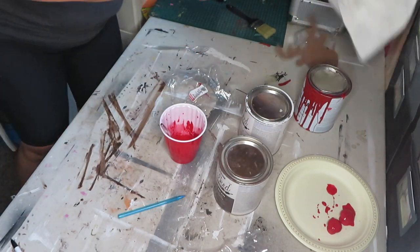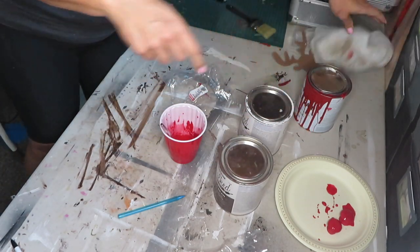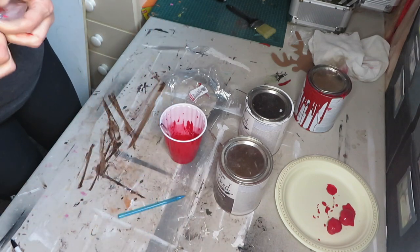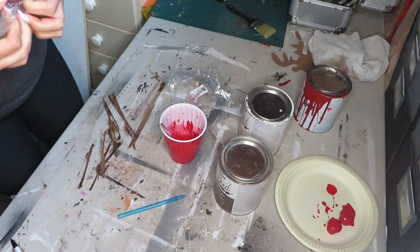I'm putting down the end that I'm screwing on — the narrower end — so that way if the paint doesn't stick to that end, it's okay.